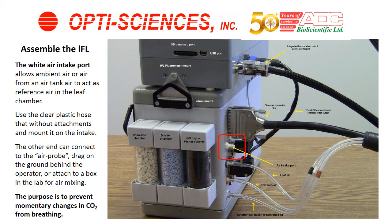Some people use a tube that drags near their feet for air intake. Some people use the air probe. Others use a medium-sized box, connecting the plastic tube on one end with tape and putting a hole on the other end to allow mixing of air and prevent momentary changes. Another way is to put a box inside a backpack and do the same thing.